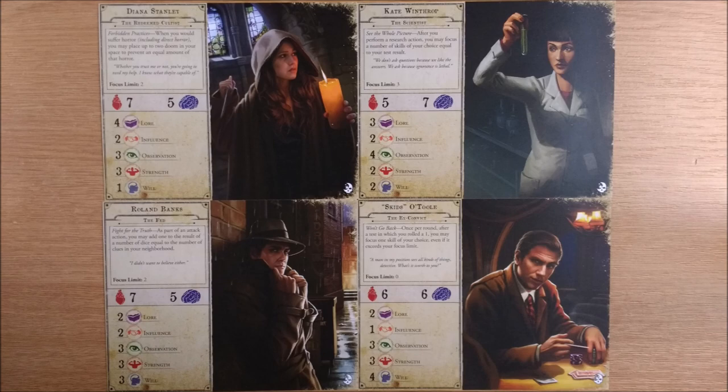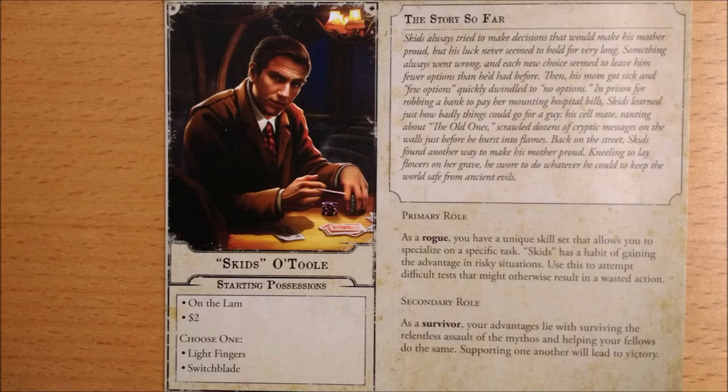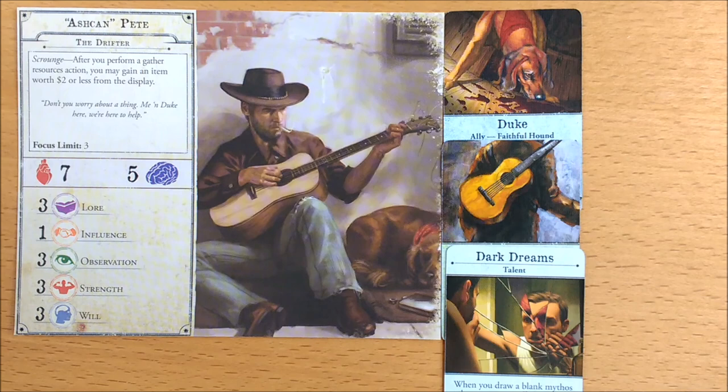Almost as exciting are 4 extra investigators, including one of our favourites. From the top we have Diana Stanley the Redeemed Cultist, Kate Winthrop the Scientist, Federal Agent and Arkham Chronicle favourite Roland Banks, and ex-convict Skidzo Tool. If you are joining from the living card game, Kate Winthrop the Scientist will be new to you — well, sort of. In this world Skid is a rogue survivor, not a rogue guardian. Their health and sanity all add up to 12 and the sum of their skills is 13, reminiscent of their core box counterparts. There is no Ashkan Pete — the promo character from Arkham Knight 2018 — and we understand he is planned for release in the Under Dark Waves expansion.